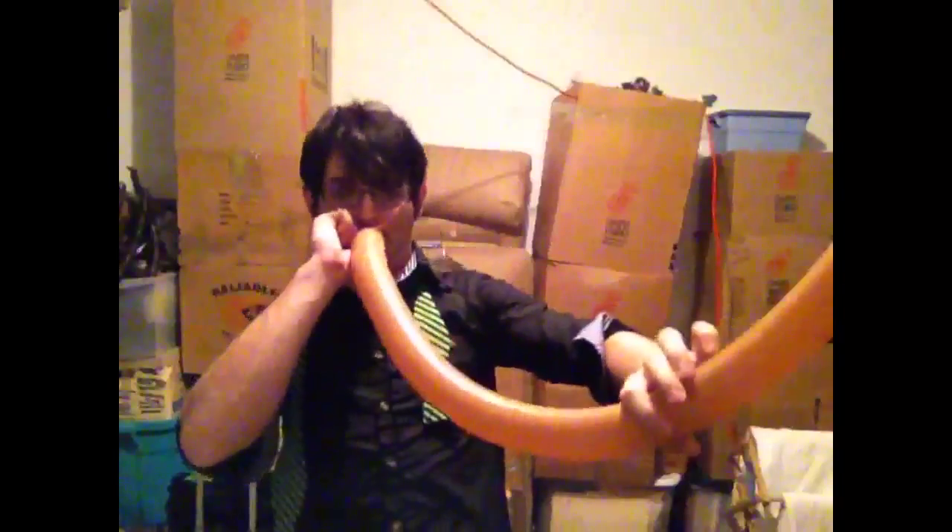Next we need a tail. We're going to blow this one up all the way, and then we're going to wrap it around our fingers and blow that up. That's going to be the monkey's tail.